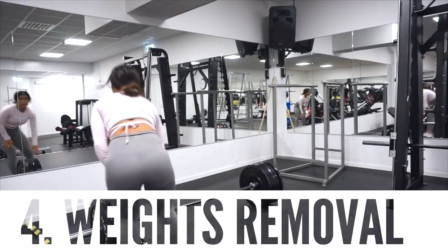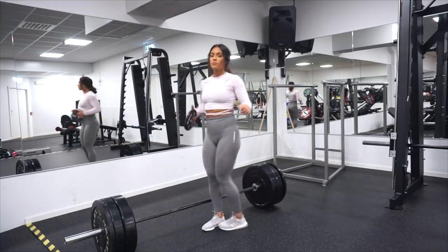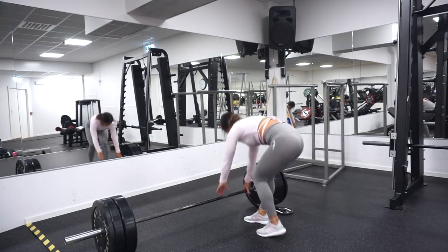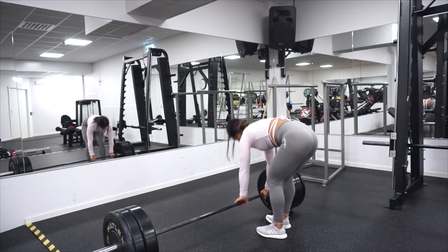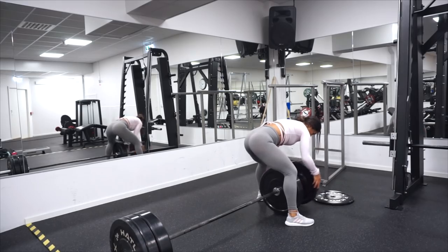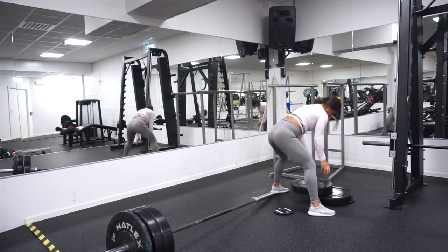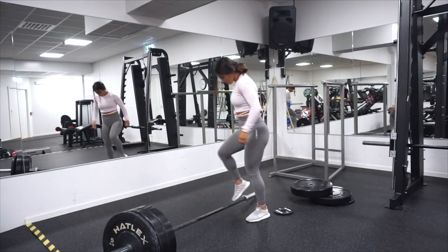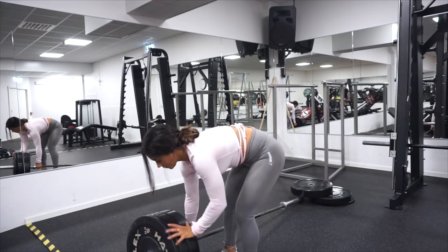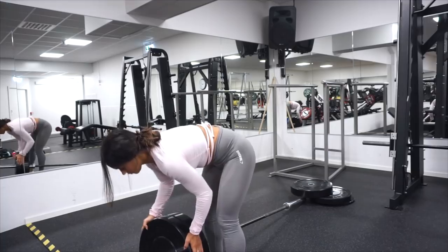Next tip is a tip that every guy or girl who loves to lift heavy should know, because when you have loaded the barbell up with so much weight and then when you want to take them off it's kind of hard. So this is a little tip to make it so much easier. We are going to use small weight plates — two and a half kilos in this case — putting them on the floor and then rolling the weights up on it, and then you can just get the weights off. So easy!